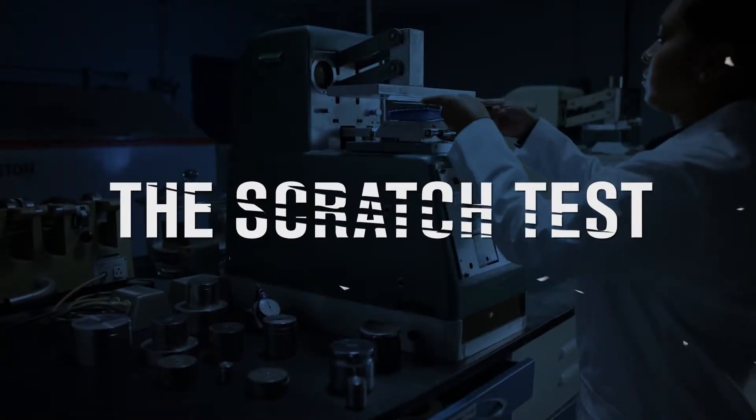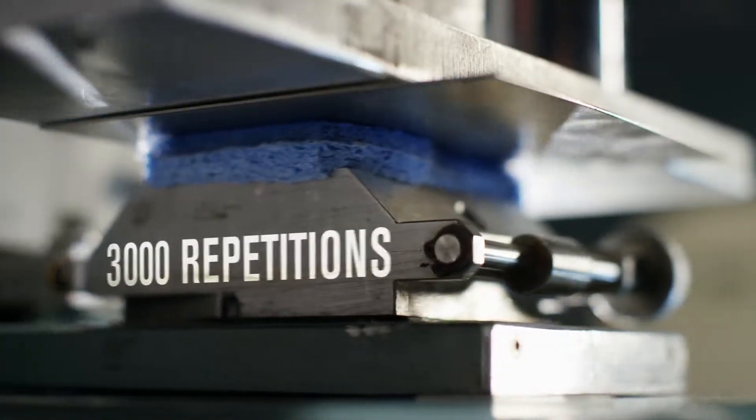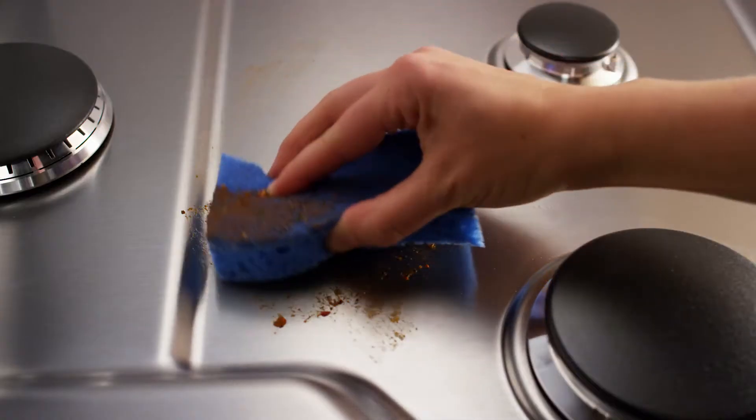The Scratch Test. When DuraGuard-treated samples endure over 3,000 repetitions with an abrasive sponge, the DuraGuard Finish resists scratches.